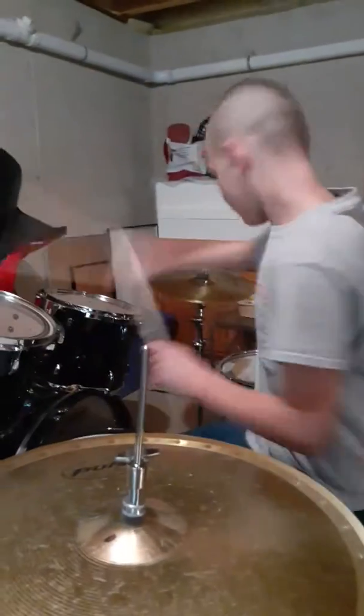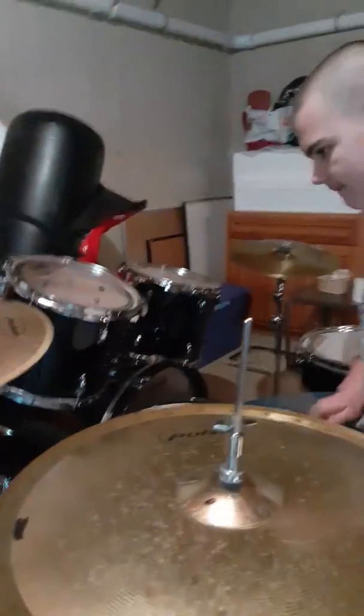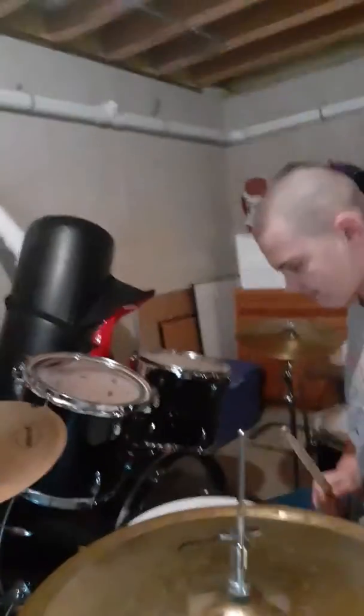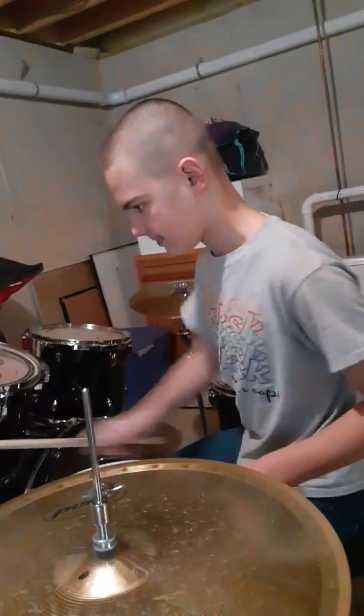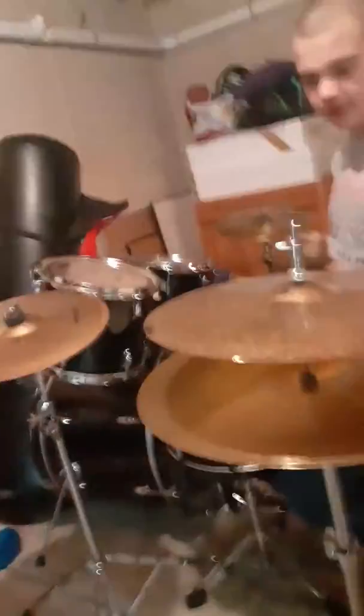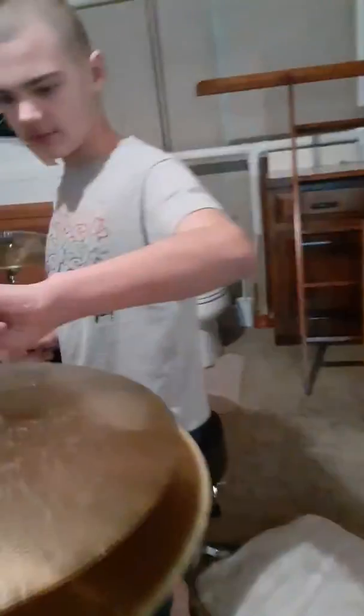I just messed up. Play the cymbals both together. That sounds so weird. This is what this one is supposed to sound like — it's supposed to sound like this. And this is supposed to sound like this.